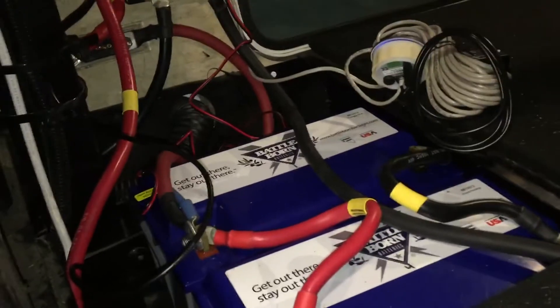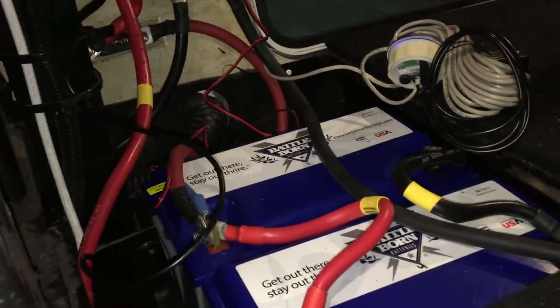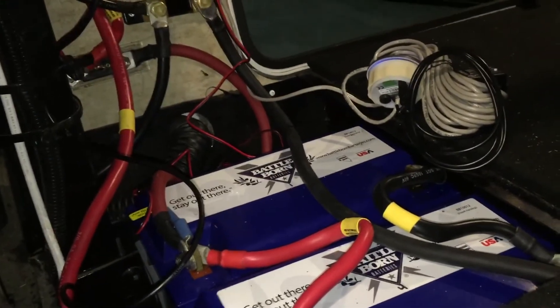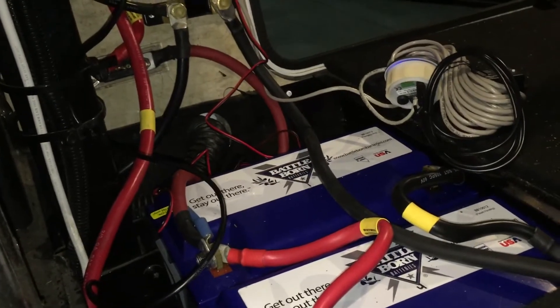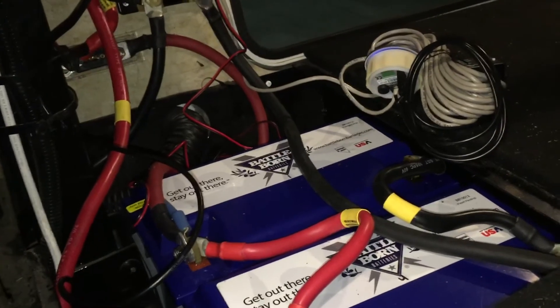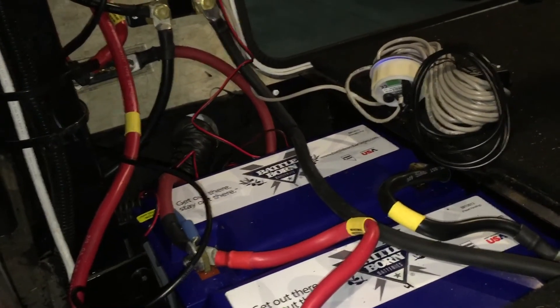The Battle Born batteries are direct 12 volt drop-ins. The whole system upgrade gives me 400 amp hours — a little over 300 usable amp hours of battery power. I ran the fridge for five days and other parasitic loads on the camper while I was in storage, and I used about 196 amp hours. It's kind of nice to come back to a fridge full of cold food and a freezer full of frozen food.